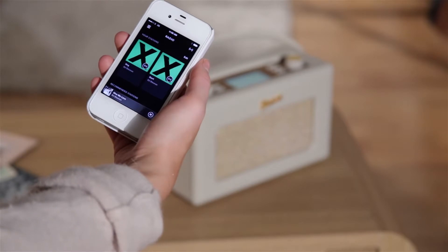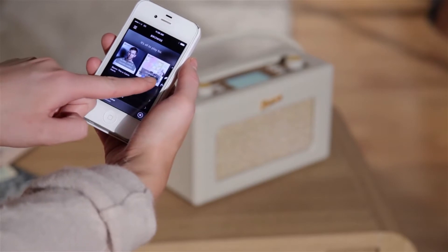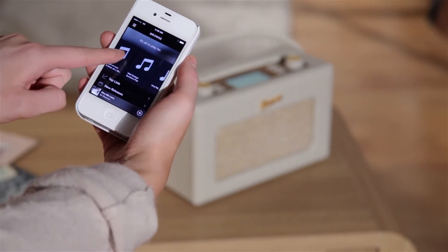The revival iStream 2 is also compatible with Spotify Connect, so you can wirelessly stream music via your Spotify account from your smartphone, tablet, or other internet-connected device.